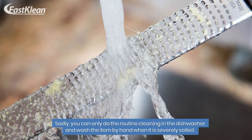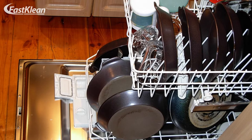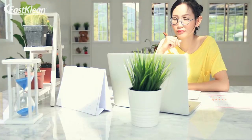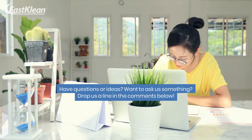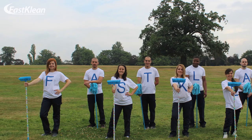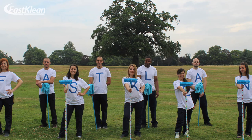Now that you know what not to put in your dishwasher, you can better utilize this machine during your cleaning. If you enjoyed our content, give us a thumbs up, share this video with your friends, and subscribe for more. We would also like to invite you to join our virtual online masterclasses to learn more about keeping your home clean and tidy. Thank you for watching, and until next time — Fast Clean, a greener and healthier future.